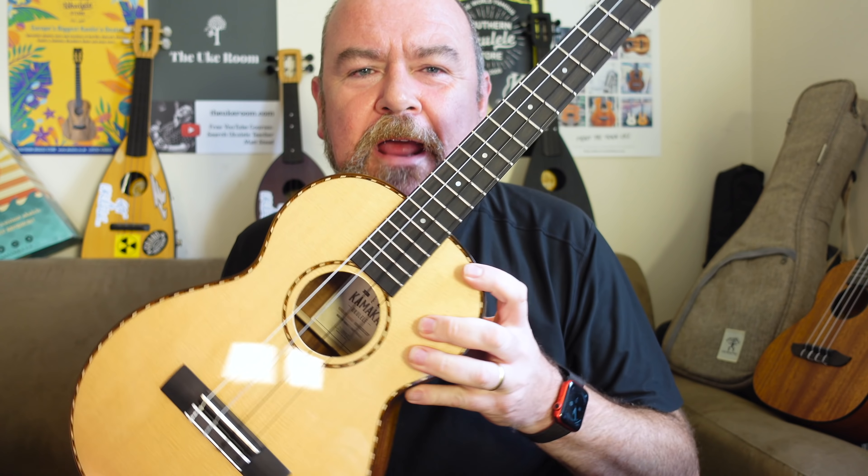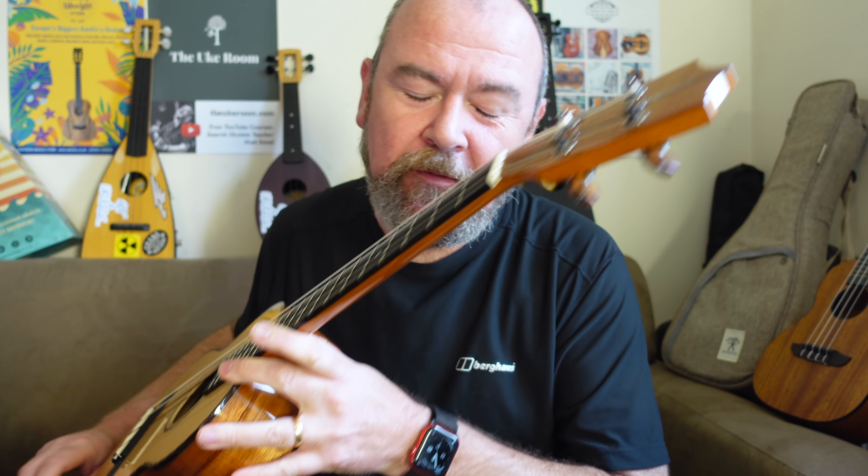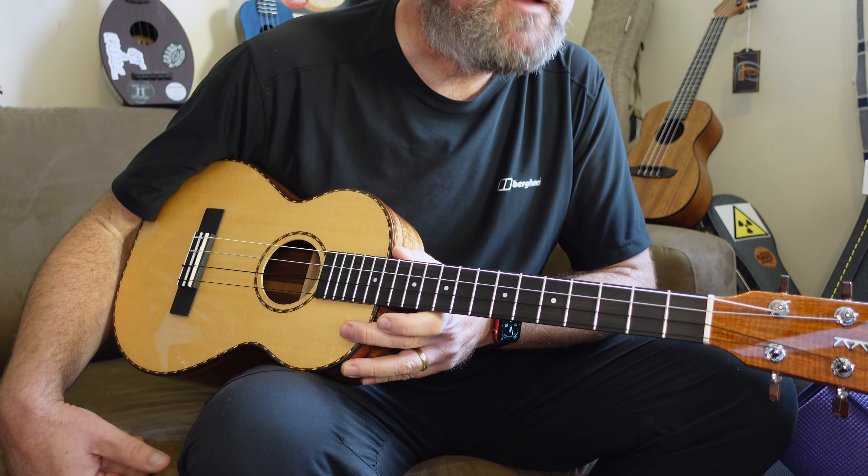I'm really lucky with some of the instruments I get to look at. This one's been loaned to me, as a lot of them are. It's such a famous brand. This is the Kamaka HF4DS Baritone Ukulele. Kamaka, if you don't know about them, go and have a look and read. They are probably one of the most revered ukulele brands on the planet. They've been making for over a hundred years in Hawaii, all in a small family-run workshop. They're sublime instruments, played by people like Jake Shimabukuro. It's really odd to review a Kamaka because they're so revered, but I will look at it objectively.